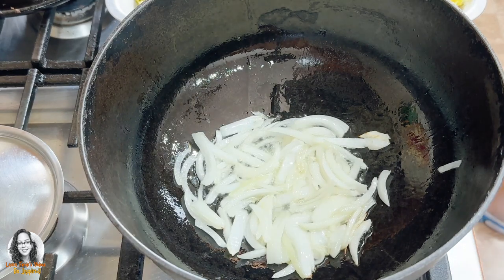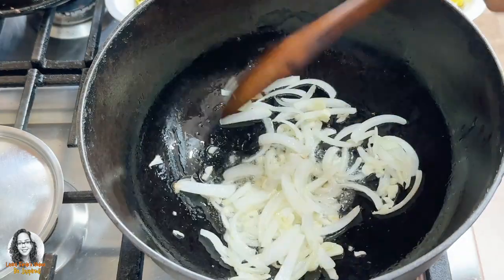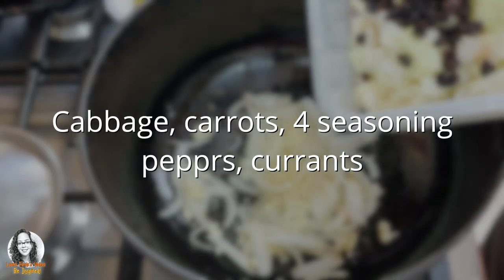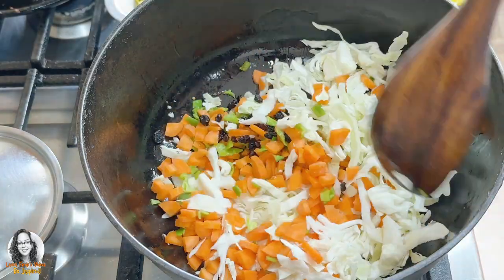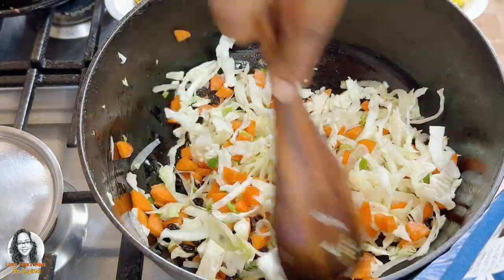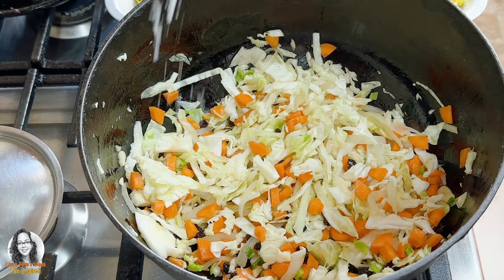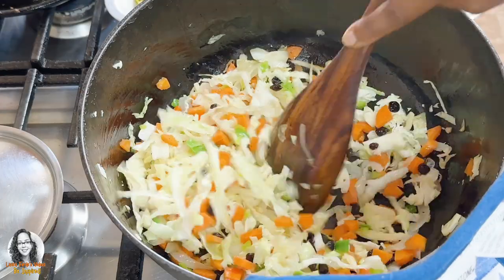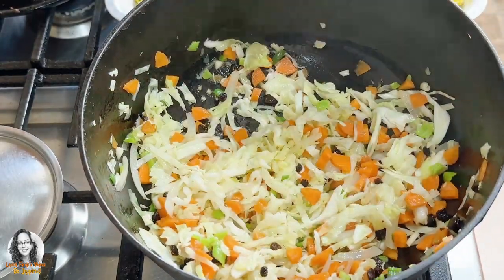So I'm going to add in the garlic. To this I'm going to add in the cabbage, carrots, about four seasoning peppers, and some currants. Now I'm going to add a little bit of salt to this. I'm just going to fry this up for a bit and I'll be back.